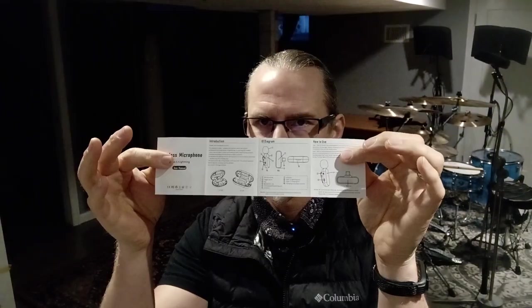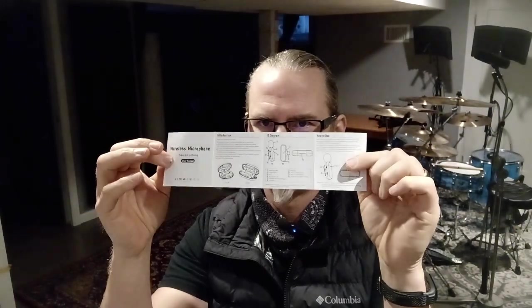Inside the case there is this little box and also this huge, massive book of instructions. It's actually pretty clear — I've seen some pretty bad instructions. It took me a while to figure out how to get into this box, but you basically just pull off the end.